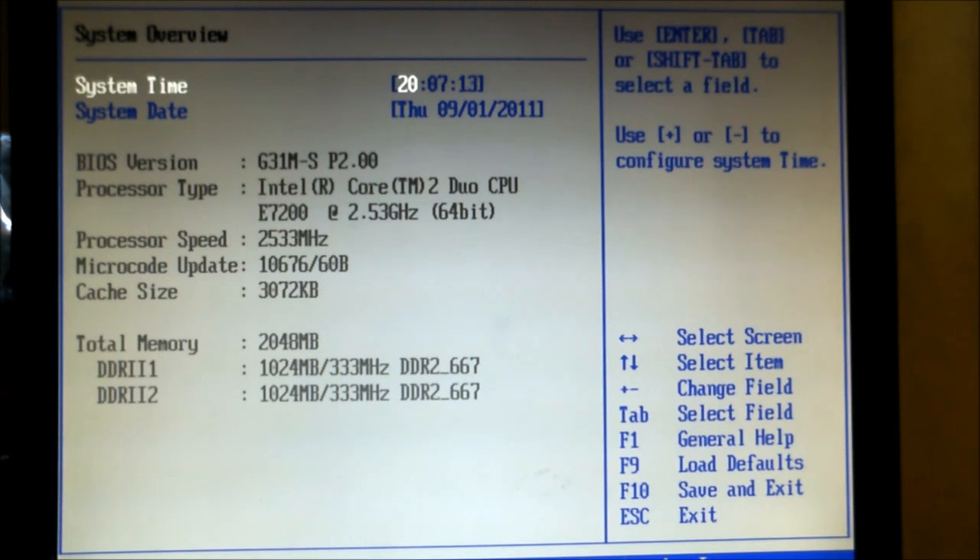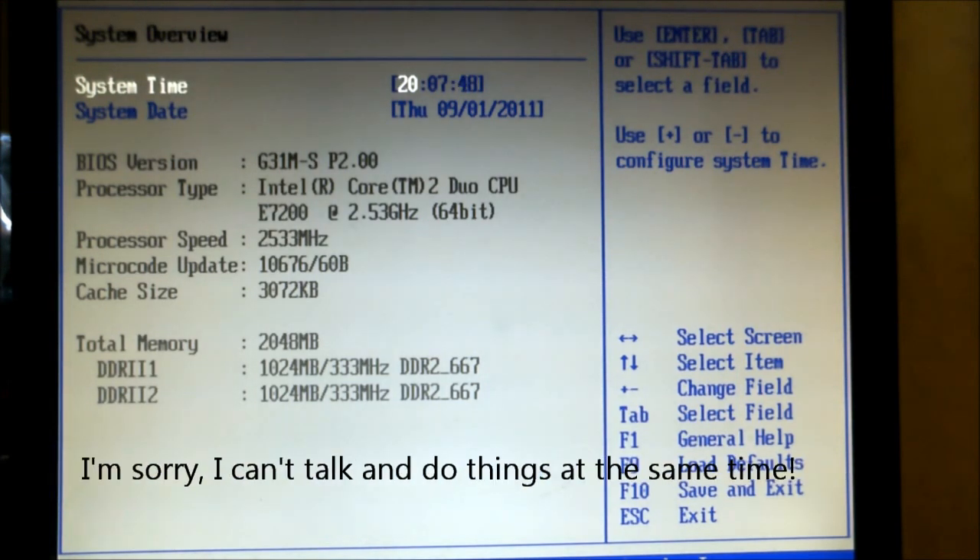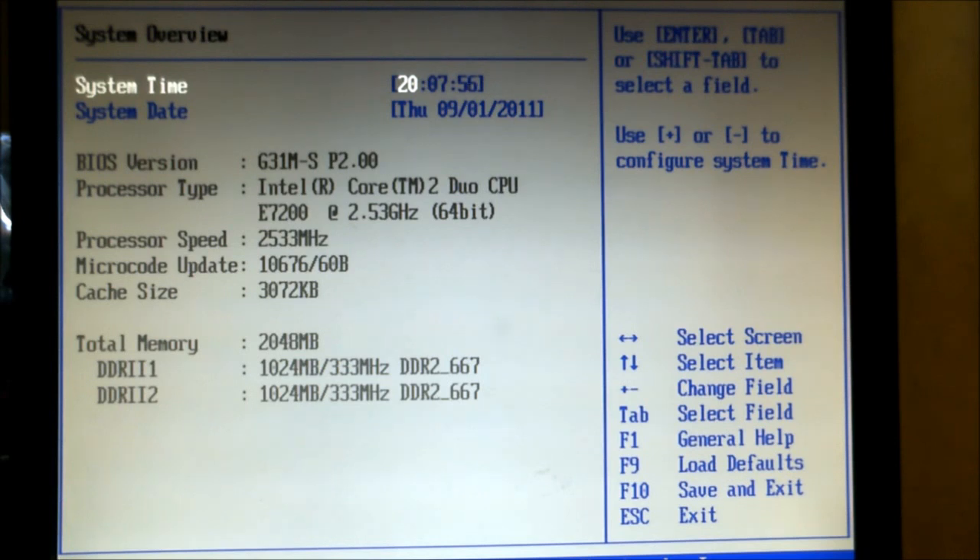Hey guys, welcome to a quick demo on overclocking. We're going to take this dual core E7200 from 2.5GHz to around about 2.9GHz.